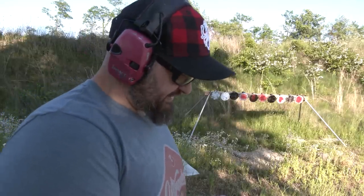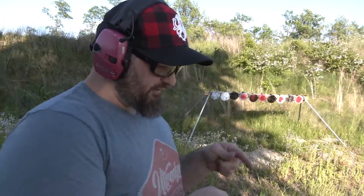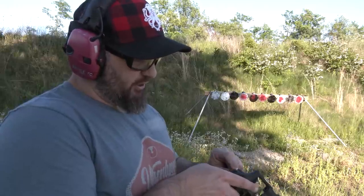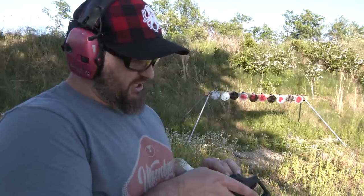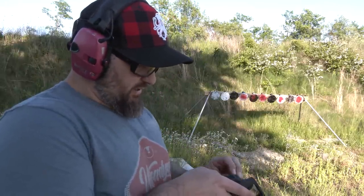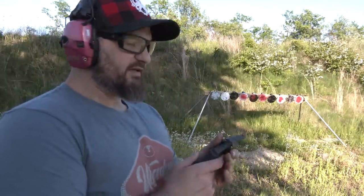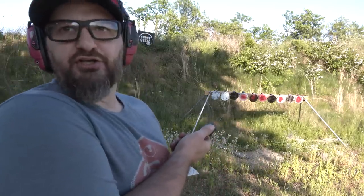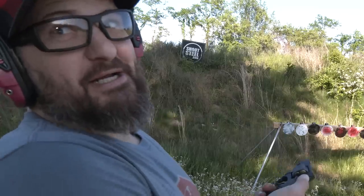What I found on the first round is that on initial intuitive presentation, these sights hit a little bit low. So I'm going to change my sight presentation and see how we do. Again, six shots of 38 special — not a caliber I usually stock, but we've got it today.